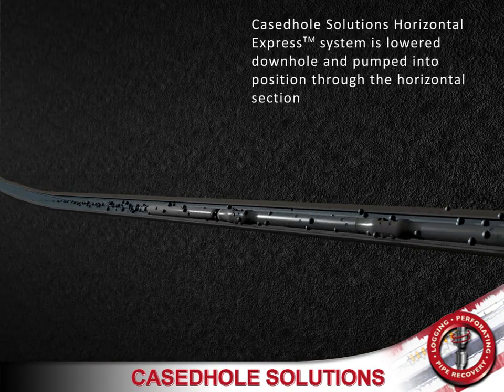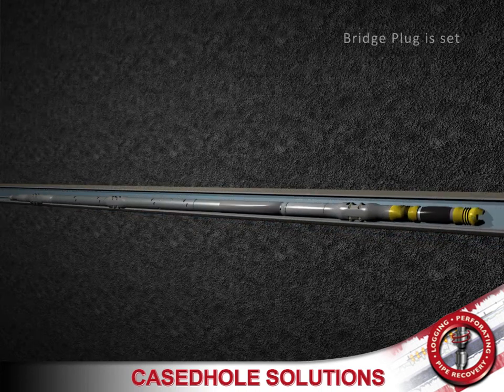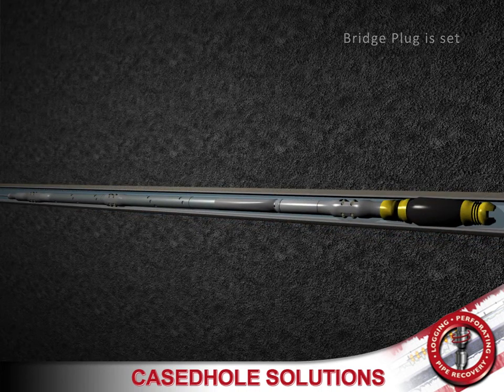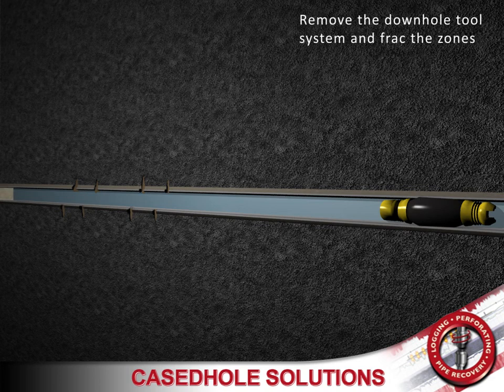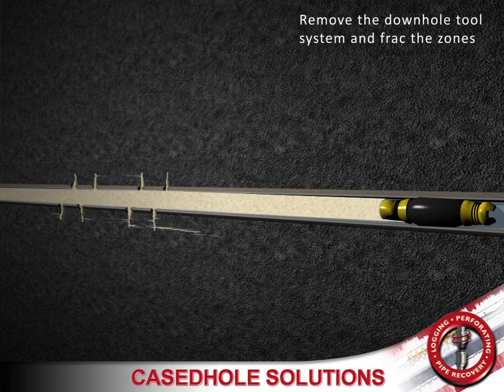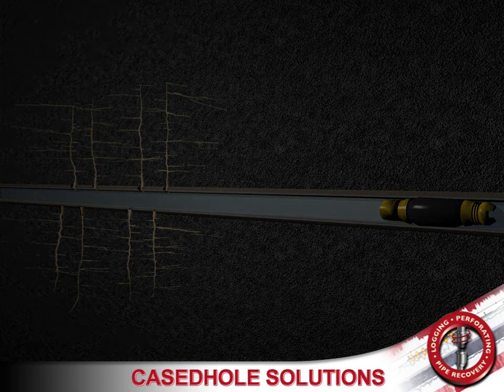Case Hold Solutions' horizontal express system is lowered down hole and pumped into position through the horizontal section. The switch plug is then set, and each zone is perforated by select fire using Case Hold Solutions' new electronic switch system with a safe connection to the blasting caps. Once all the hydrocarbon pay zones are perforated, the down hole tool system is removed and the zones are fractured.